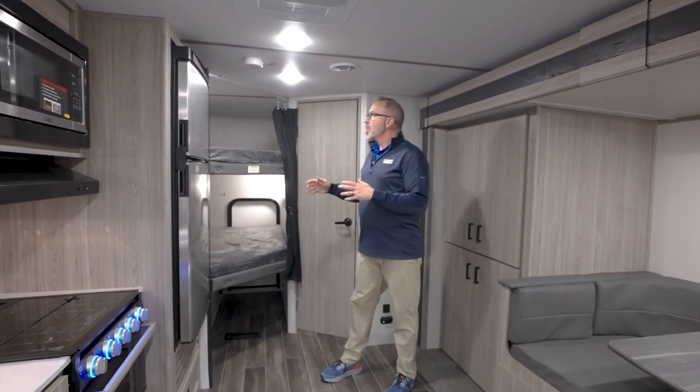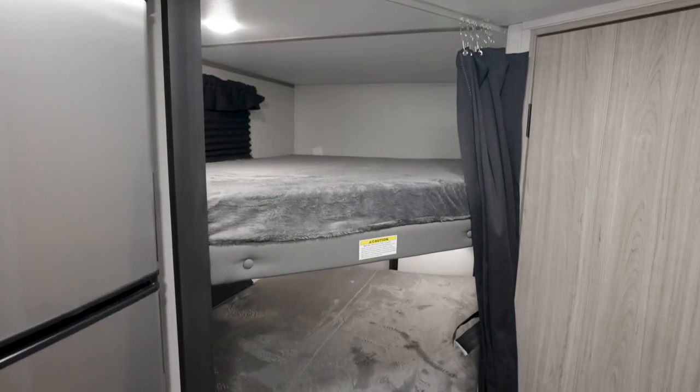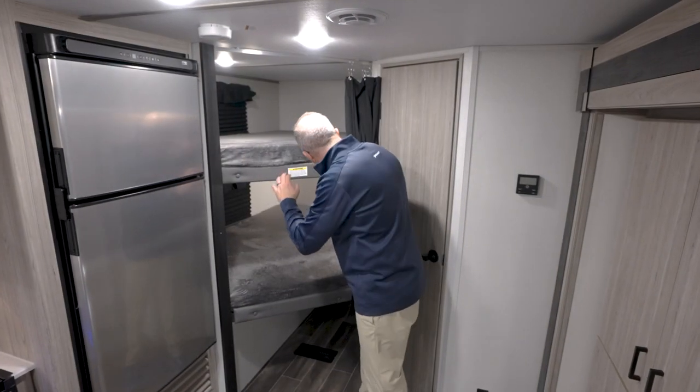This double-over-double bunk model has the bunks in the rear camp corner with 300-pound capacities, 3-inch thick, plush and comfortable bunk mattresses. You've got windows up top and also a window down below.